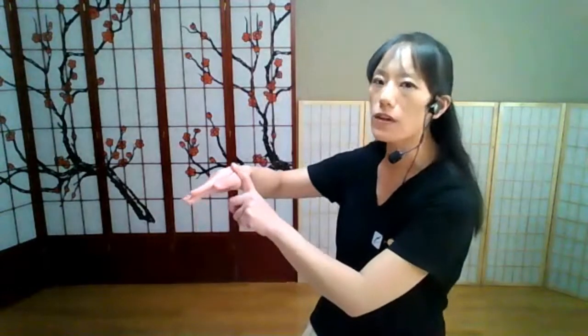This point, Large Intestine 4, is called Union Valley. Every time when you close this valley you see a little hilltop — when I open the hand it's flat, but when I squeeze it together you see a little hilltop. Go over the hilltop until you're between the bone and the muscle, and massage this point. Large Intestine 4 is very good for your immune system, especially any part of your body in the head. This point clears wind cold and wind heat.